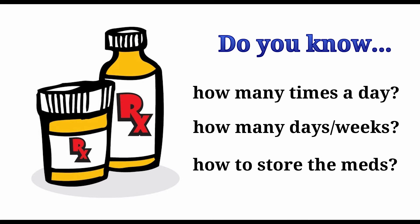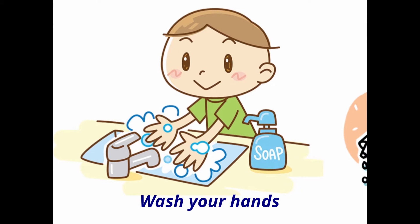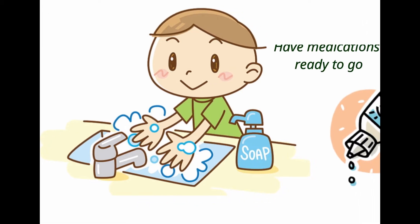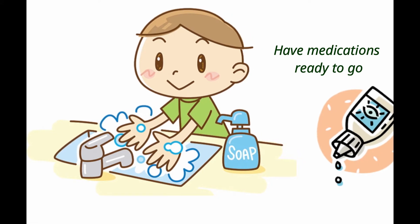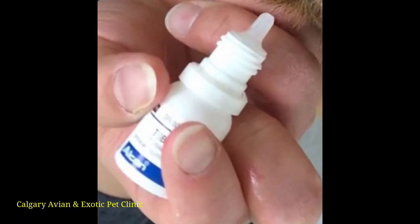You should also find out if there are any special storage requirements for the medication, such as keeping the medicine in the refrigerator. Wash your hands both before and after administering the medication to prevent contamination and the potential spread of infection. Also have the medicine ready to go by making sure the bottle is open and close to you.